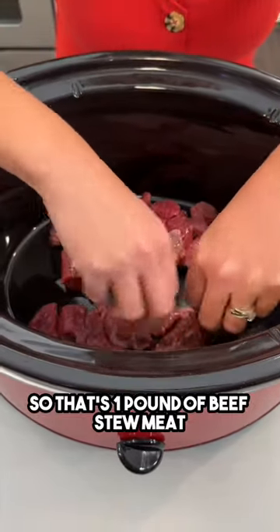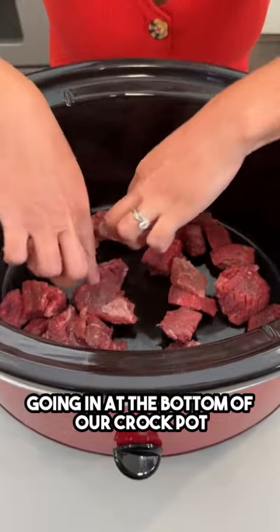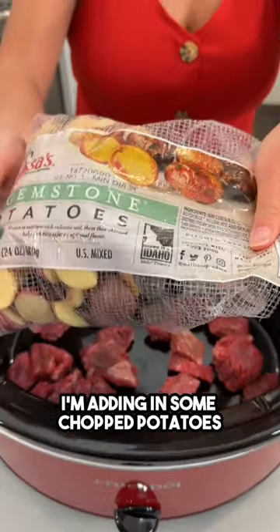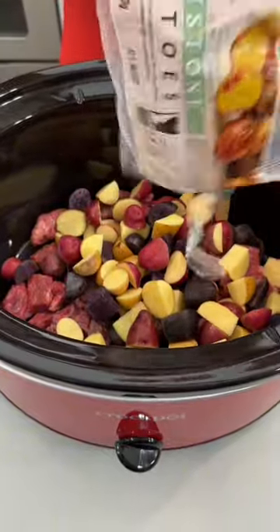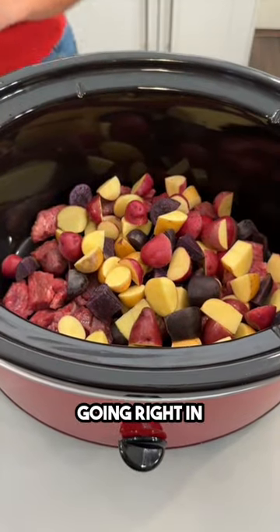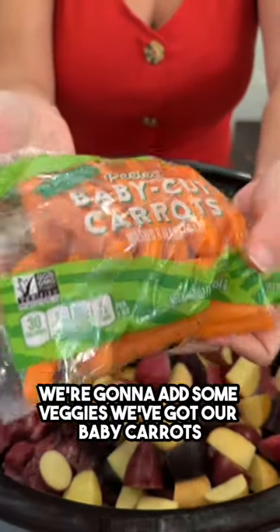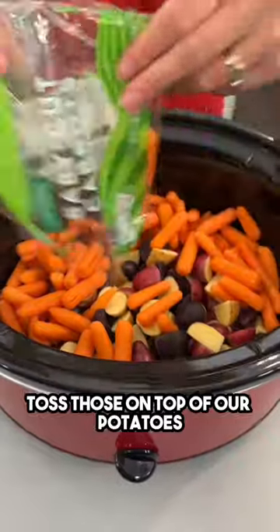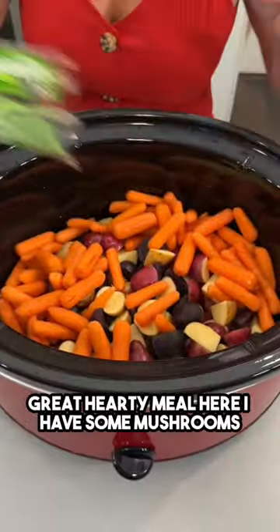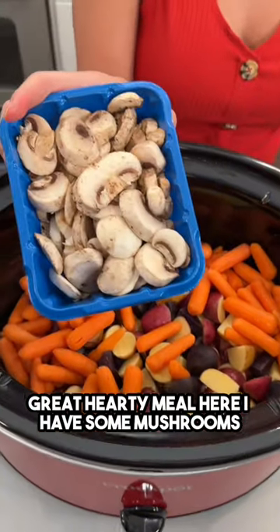That's one pound of beef stew meat going at the bottom of our crock pot. Adding in some chopped potatoes going right in. We're gonna add some veggies — we've got our baby carrots, toss those on top of our potatoes. Great hearty meal here. I have some mushrooms.